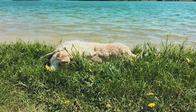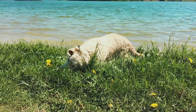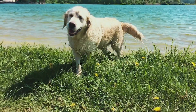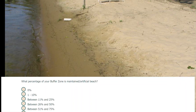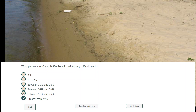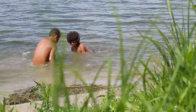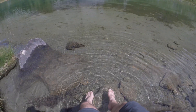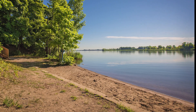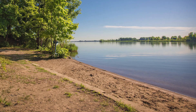Next, review your buffer zone for activities that may be adding pollutants such as sediment, nutrients, and chemicals to your lake. One source of sediment is an artificial beach. This sand is an unnatural source of sediment that can easily wash into the lake, covering fish spawning areas and aquatic insects, otherwise known as fish food. If you do have an artificial beach, consider reducing its size and try to keep it from washing into the lake.